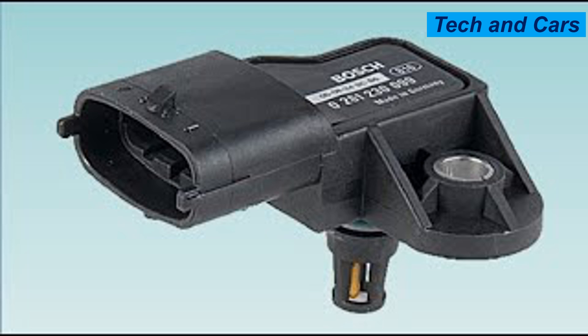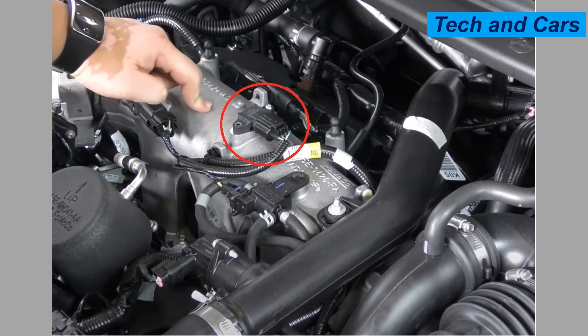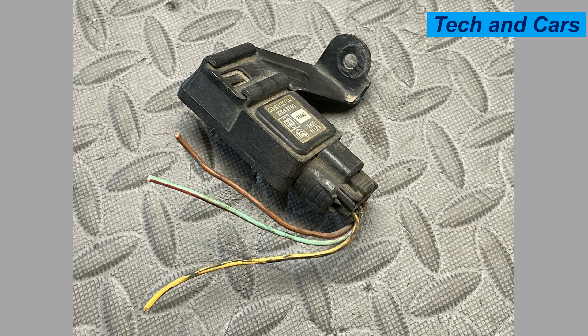Eleven: perform regular sensor inspections. During routine maintenance, visually inspect the MAP sensor for any signs of damage, corrosion, or contamination. Look for oil or debris accumulation on the sensor or its connectors. If you notice any issues, have the sensor inspected by a professional and replace it if necessary.